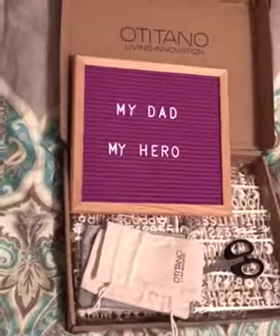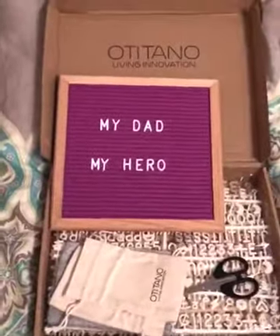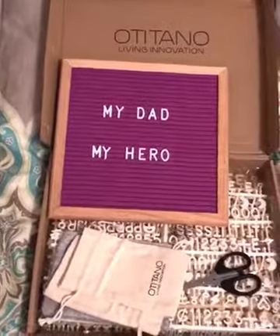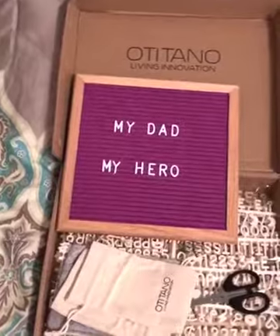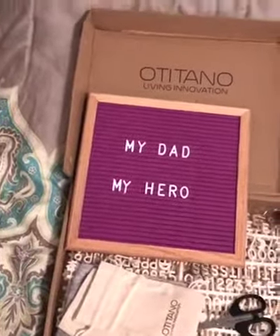Hello everyone! How are you? I wanted to show you something pretty neat. Letterboards are, as I would say, all the rage. I just found this amazing company that makes colored ones.